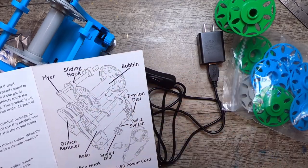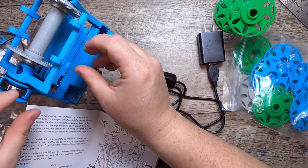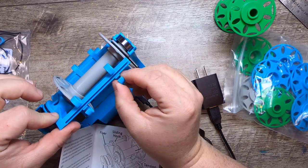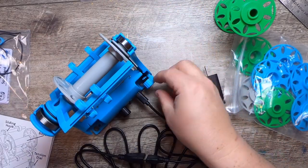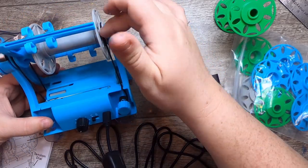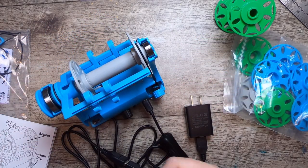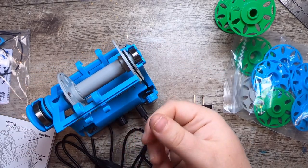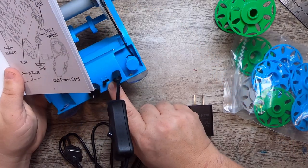If you're not familiar with these terms, he shows you what they are. The flyer is this part; the sliding hook is this. When you're spinning yarn and filling up the bobbin, you can slide these hooks up and down to guide where your yarn wraps on the bobbin. Then there's your tension dial — this string comes over a little bobbin, goes into a groove, and you can tighten or loosen it to control tension.